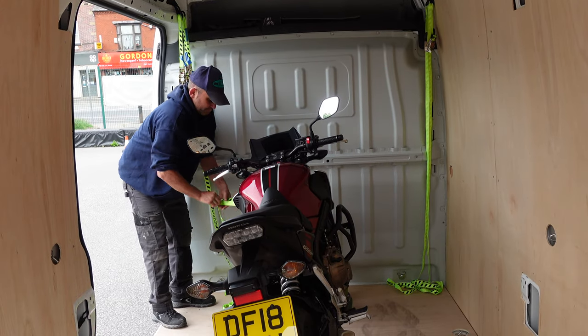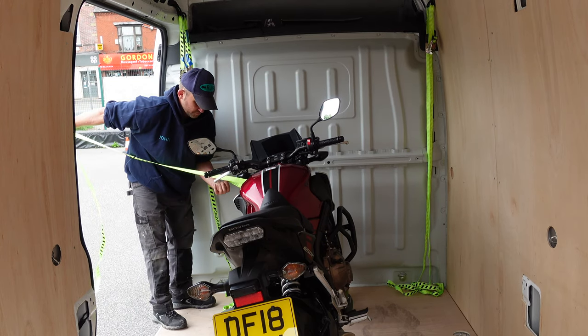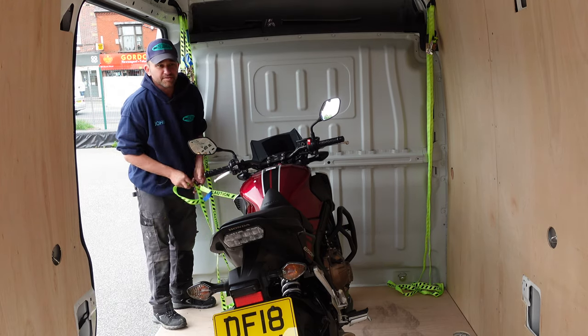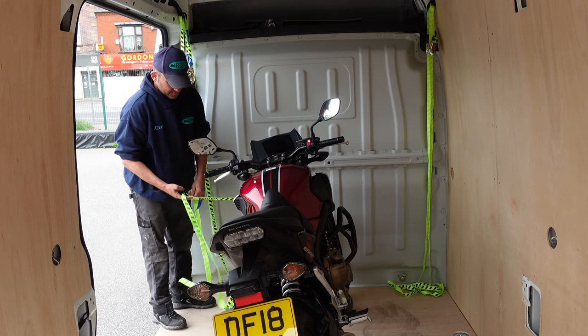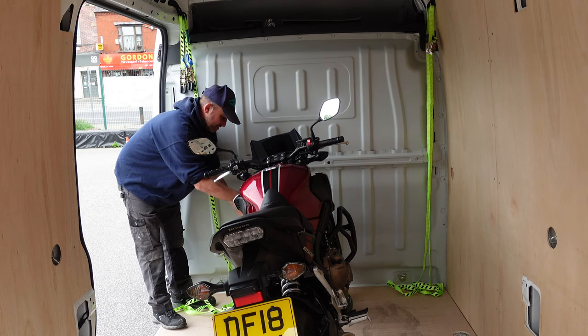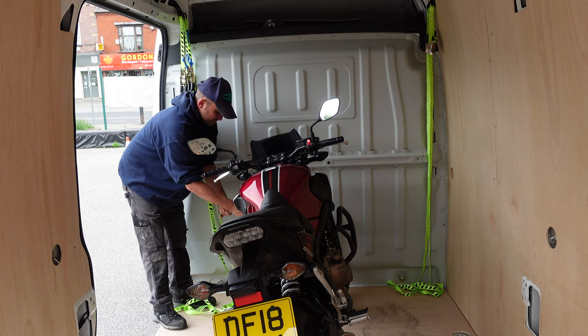This particular van has got 10 tie-down points, and John is going to show you how he uses just two. Two straps, two mounting points. This is a Honda 650F — it's quite a big bike.